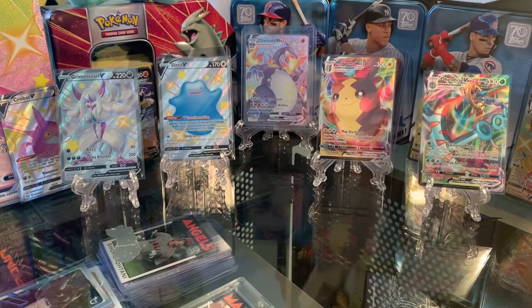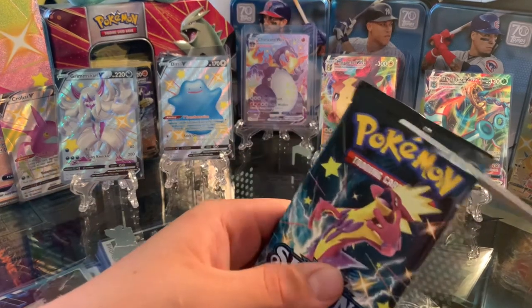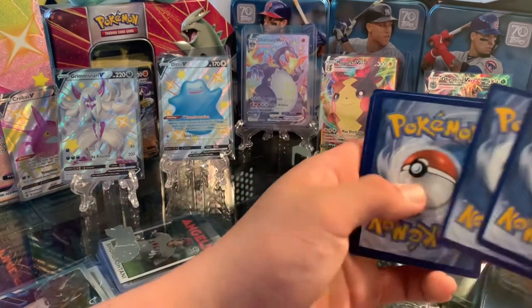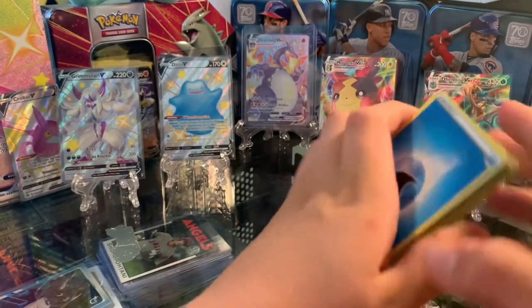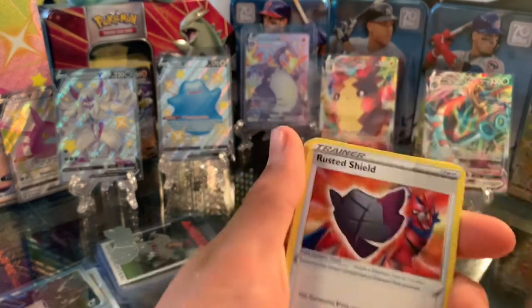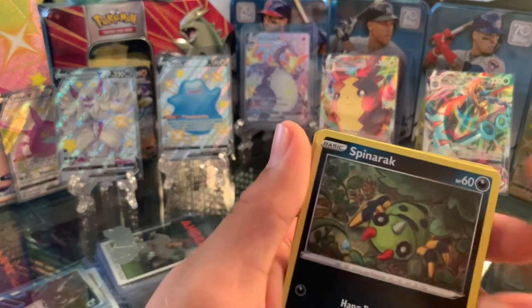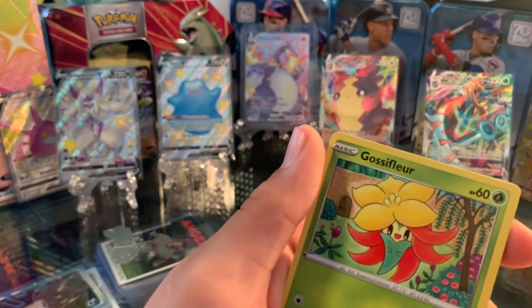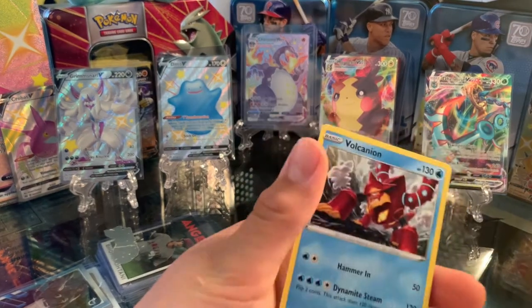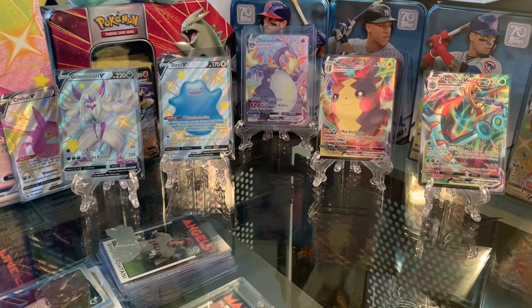Last pack — pull something good. Water Energy, Rotom, Cramorant, Rusted Shield, Shedinja, Spinarak, Cufant, Gossifleur, Snom, Reverse Holo Shinx, and Volcanion. So that's the last pack — we got some good pulls overall.